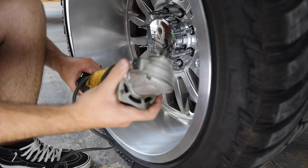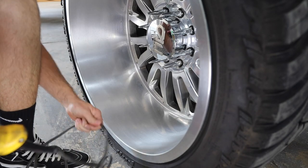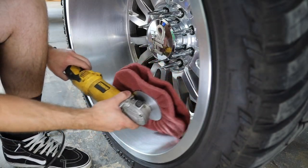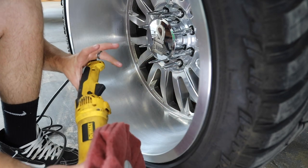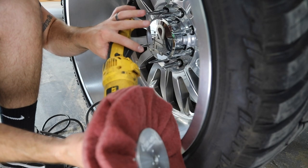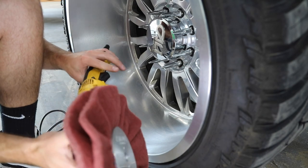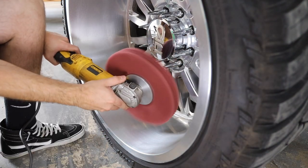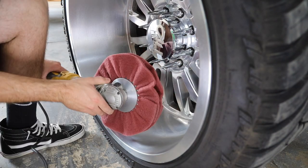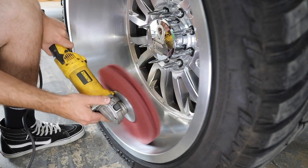The grinder of choice is just the old standard DeWalt cutoff grinder, but this thing spins way too fast for what we need. I'm going to attempt to just bump the trigger — not hold it wide open — just bump it and try to give it a nice buff. [tries it] Whoa, I think that's way too fast. It's not gonna work.